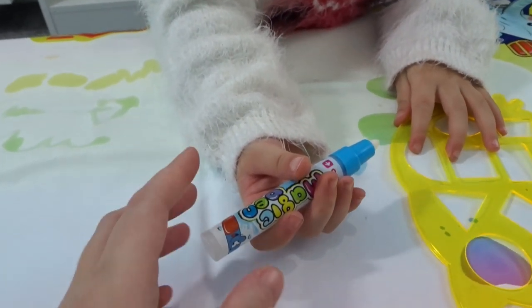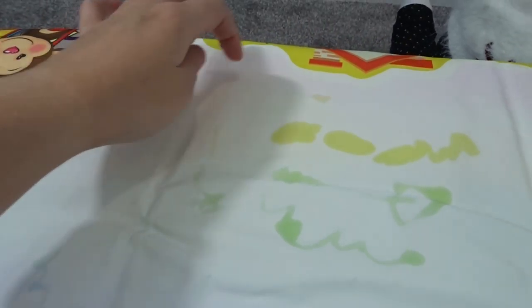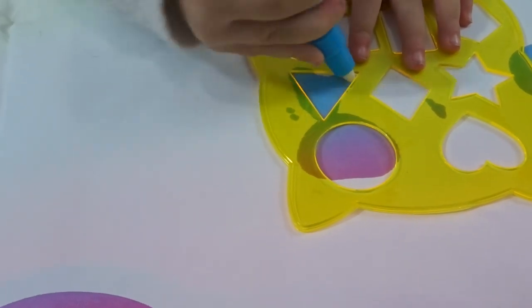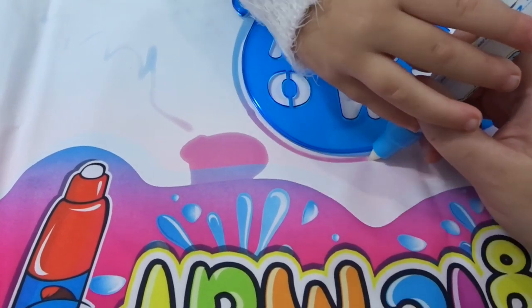So this is how it works: while it's wet, the colors will show, and then when it starts drying they will fade away, so you can keep on painting whenever it fades. It's blue, keep going around!